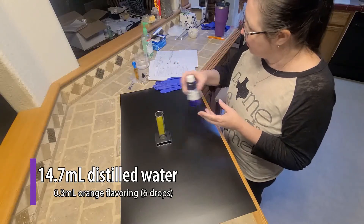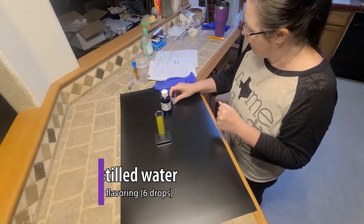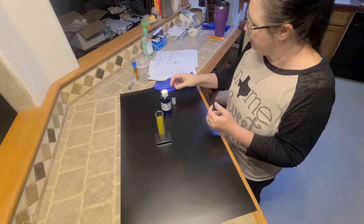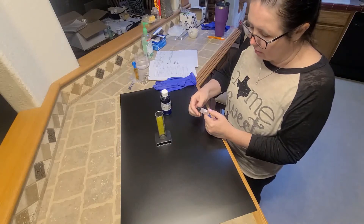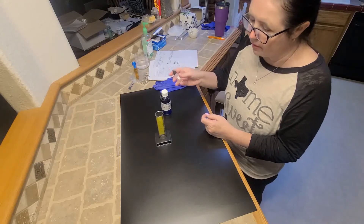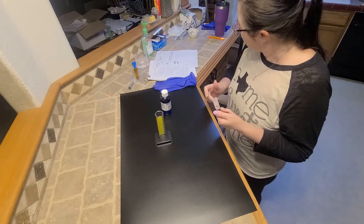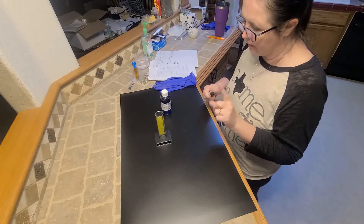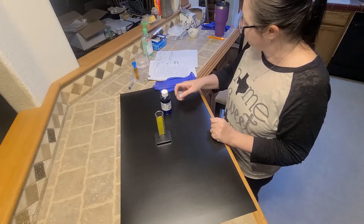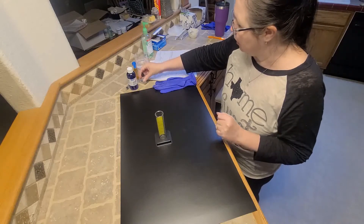We are going to be using distilled water added to our powder, and we are also using orange flavoring drops. The water we are adding is 15 milliliters, but because we are adding drops — 0.3 milliliter drops, which is six drops — we're going to subtract that from the 15, making it 14.7 milliliters of distilled water and 0.3 milliliters of orange flavoring. Now I am going to wash my hands and then we will begin.